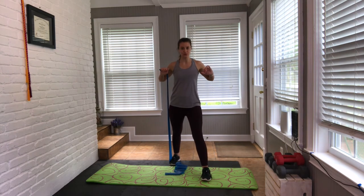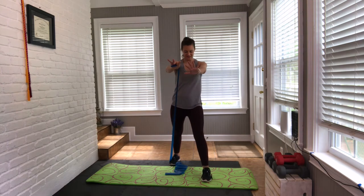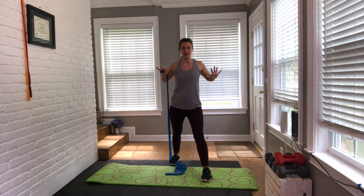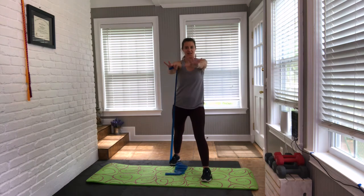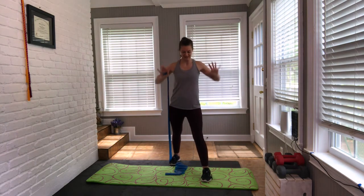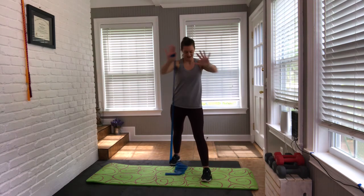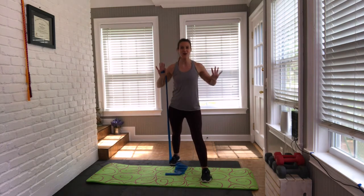We're going to start with a two-two press. Here we go — bring it forward, forward, then back, back. Engage the chest — squeeze it together and open right here. Squeeze together and open. Singles — 14, 13. Eight more: eight, seven, six, five, four, three, two, one. Hold here, reset.